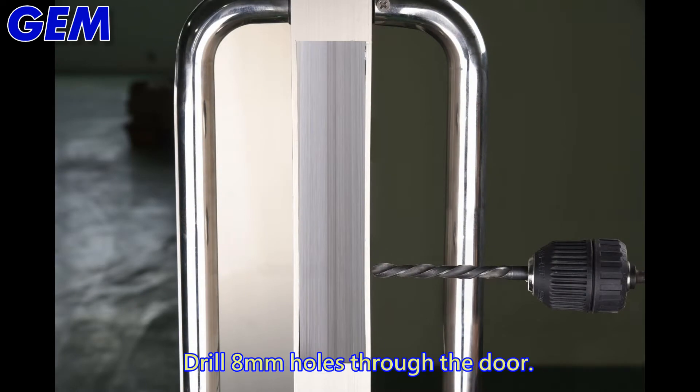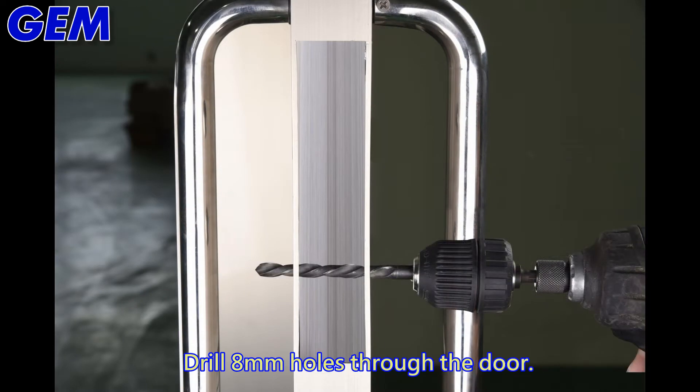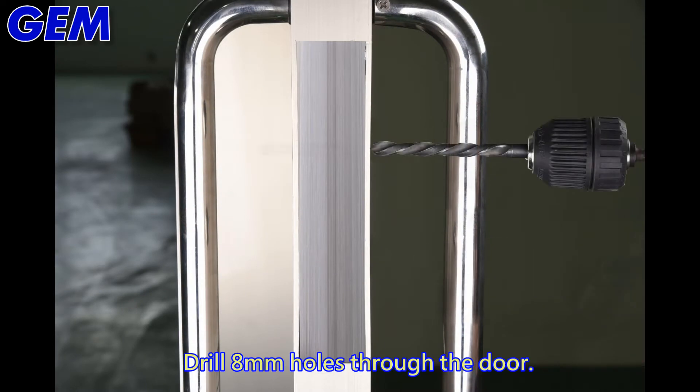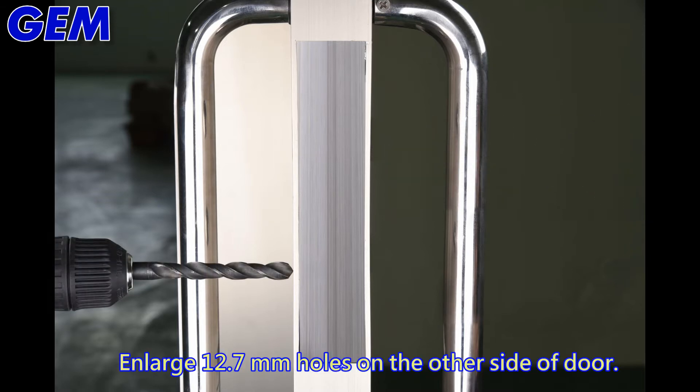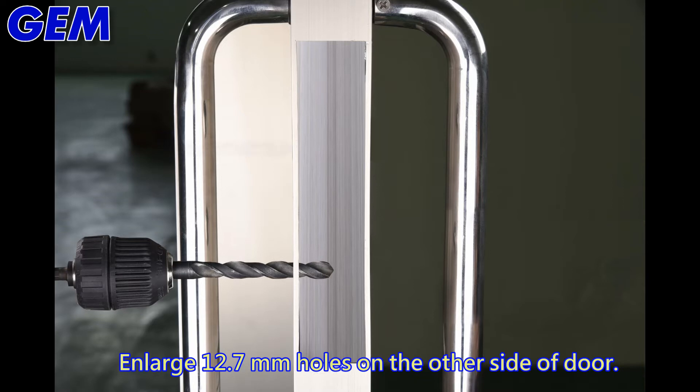Drill 8mm holes through the door. Then enlarge to 12.7mm holes on the other side of the door.